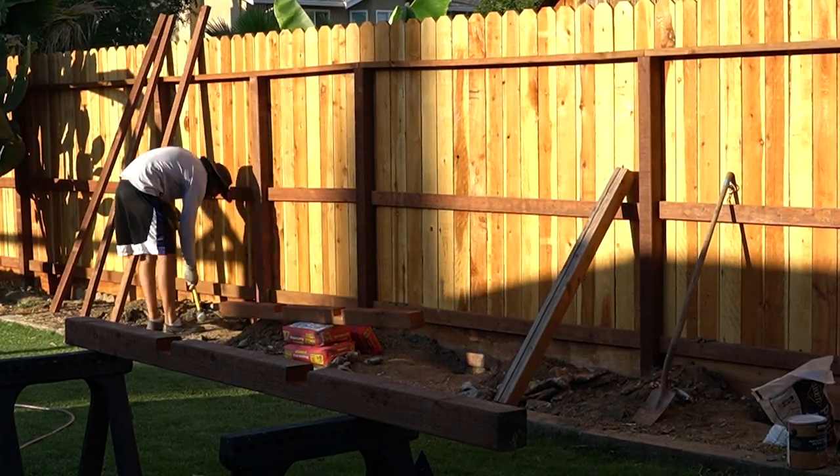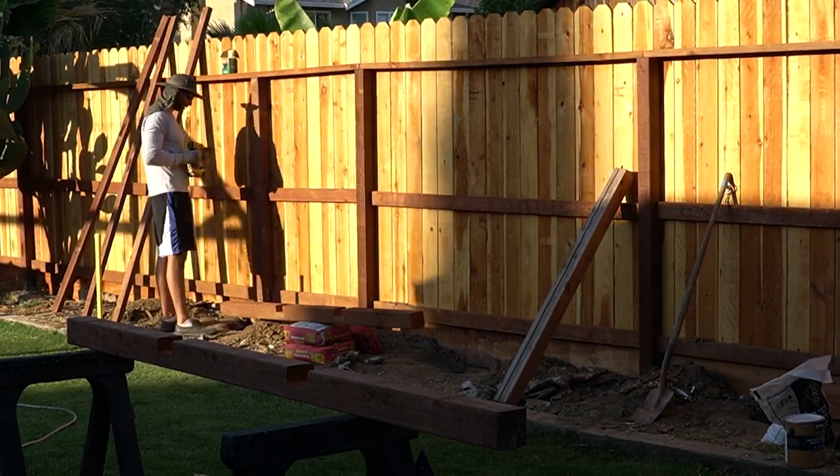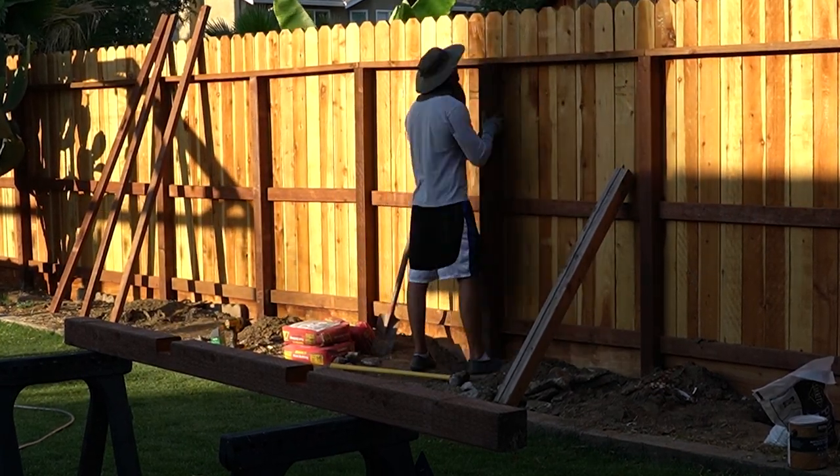When I put the posts in, I wasn't fully able to dig down the ideal two-plus feet. Ideally you want to dig two feet and then about another four to six inches for gravel and drainage. I wasn't really able to do that because of the cement I kept running into, but I got pretty close. I used two bags of post cement for each post.